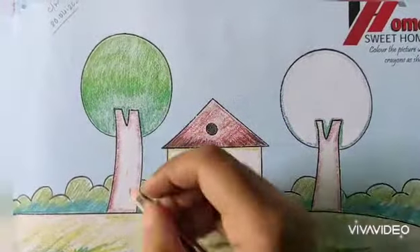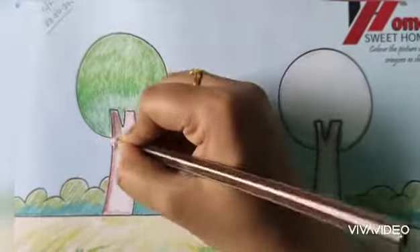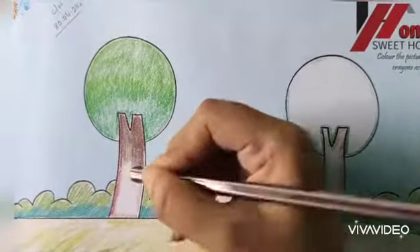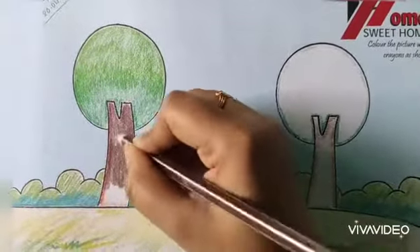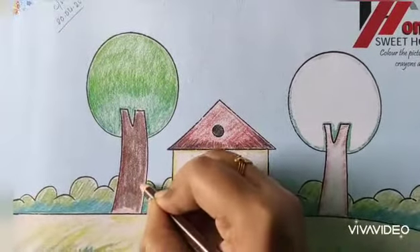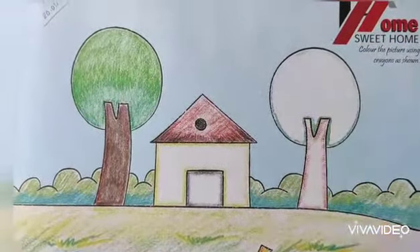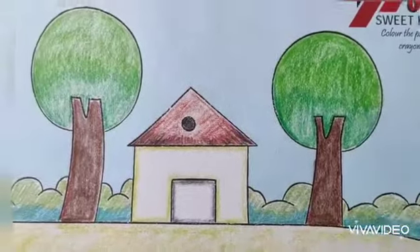Now that stem. So now here I am going to color this tree. So trees are completely done.